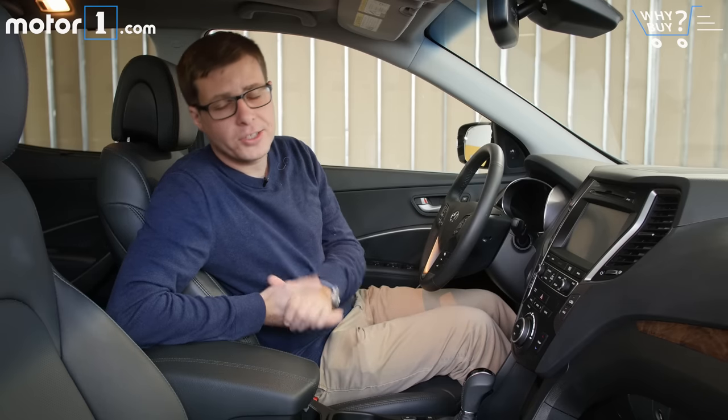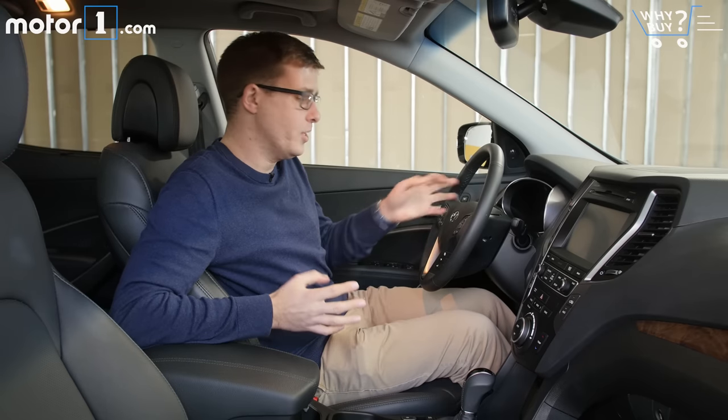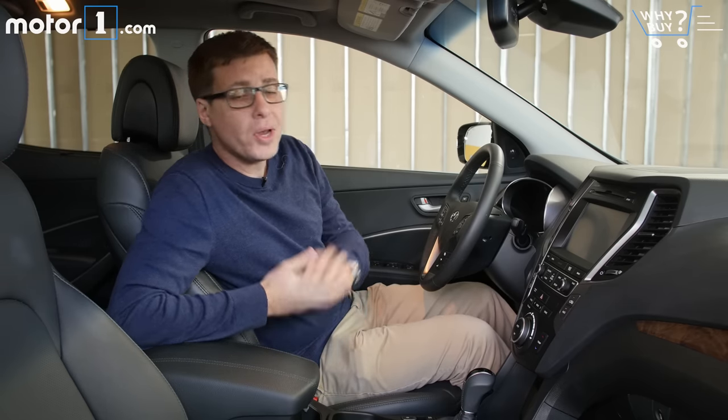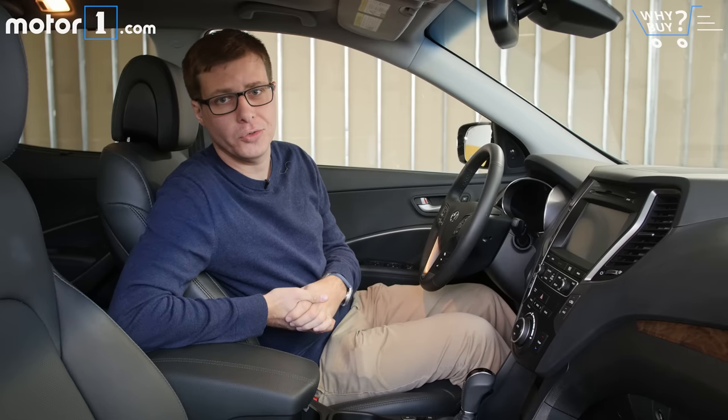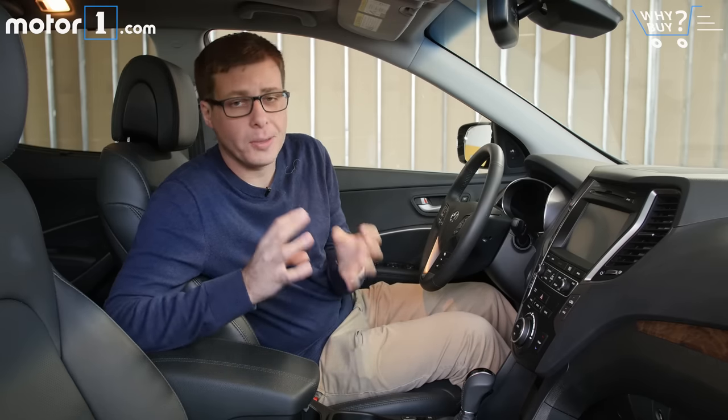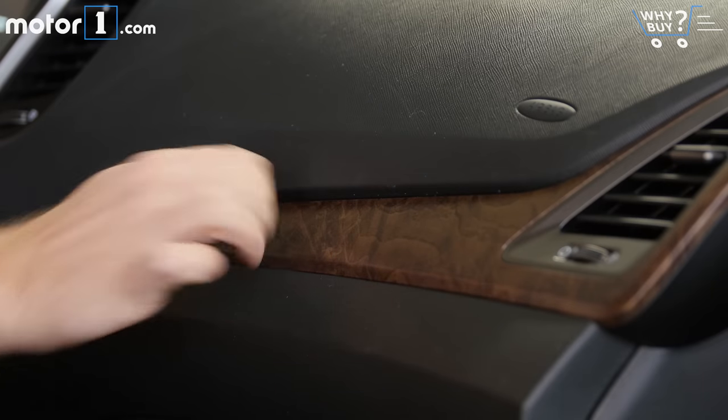The cabin is a nice enough place to spend time. It's really easy to read the gauges and use all the switches. But in a general sense, the materials here look and feel kind of middle of the road among compact crossovers. This one, being the fully loaded Ultimate model, has nice leather and wood trim on the dashboard, but I don't know that any of those materials are necessarily head and shoulders better than any of this car's direct rivals.